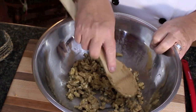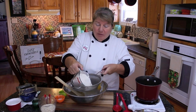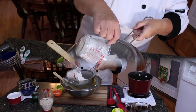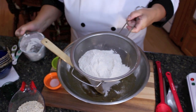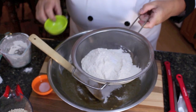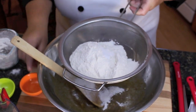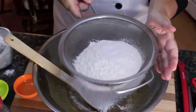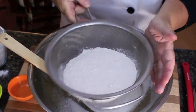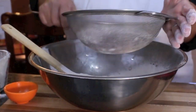Now I'm going to reach for my flour and my rolled oats. What we're going to do is sift in one and a half cups of flour — flour of choice — and then we're going to put in a quarter of a teaspoon of baking soda and half a teaspoon of sea salt. Just sift it all into our butter and sugar, that's all you need to do with that.